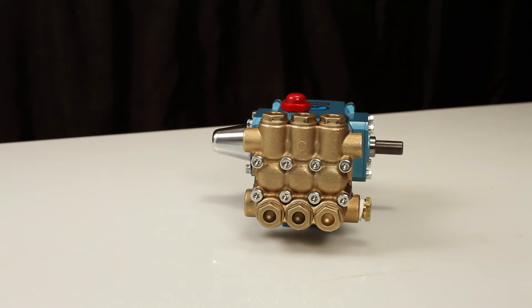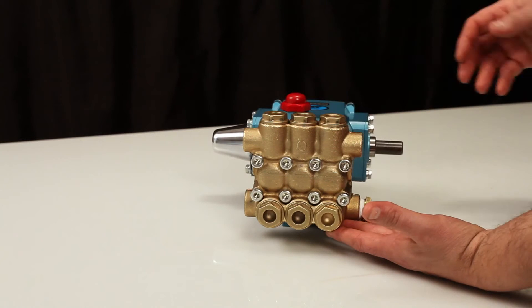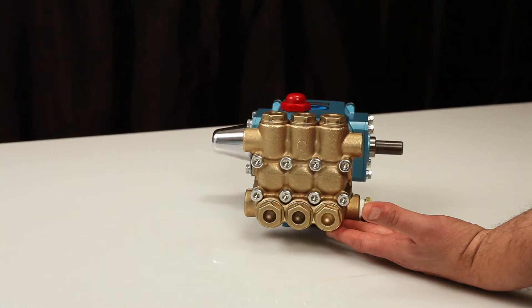The 3CP plunger pump contains two sets of valves. The valves located on the front of the manifold are the inlet valves. The valves located on the top are the discharge valves. Both the inlet and discharge valve assemblies are identical.